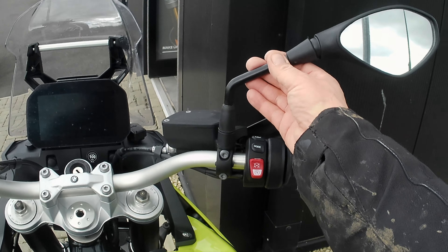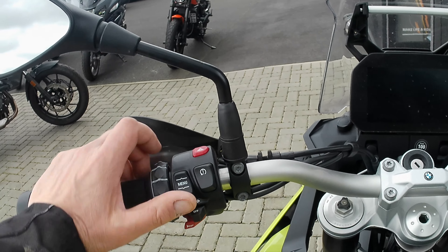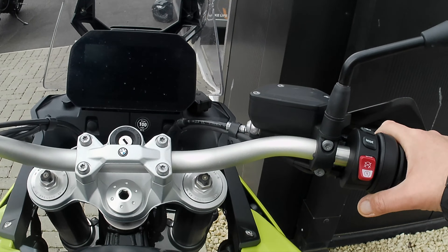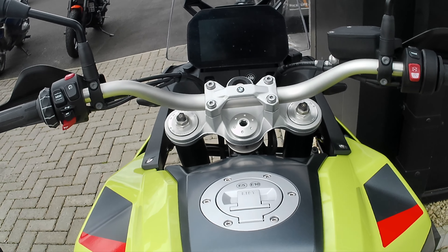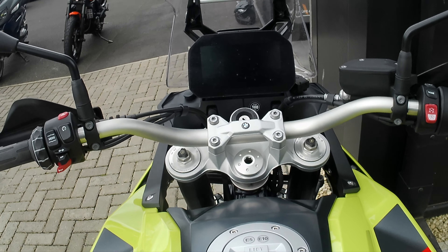Very good. Still got the non-folding mirrors on it. The controls are not the same - that must be... possibly a traction control kill. So probably whilst I'm riding along I can hit the traction control, if I'm on a trail I don't need the traction on - maybe if I press that it cuts it straight out without having to stop. Don't know what this colour's called, maybe it's pea green.